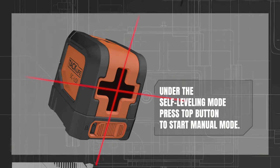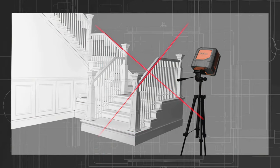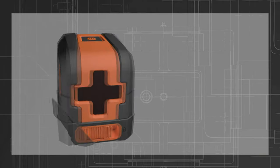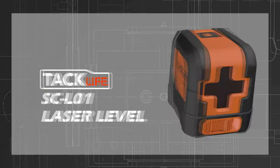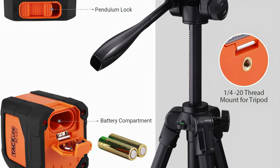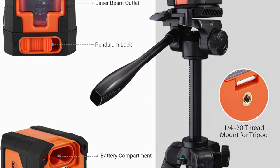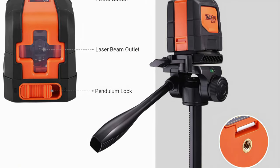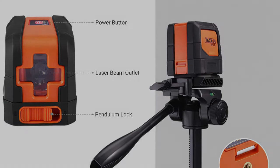It has a magnetic bracket which will mount on any metallic surface or tripod. The TacLife 50ft Laser Level will free your hands for lineup or nail hammering, producing the perfect alignment for all your DIY projects. Additionally, this laser level has a self-leveling and a manual mode. It relies on AA battery power and has a soft storage bag for portability.